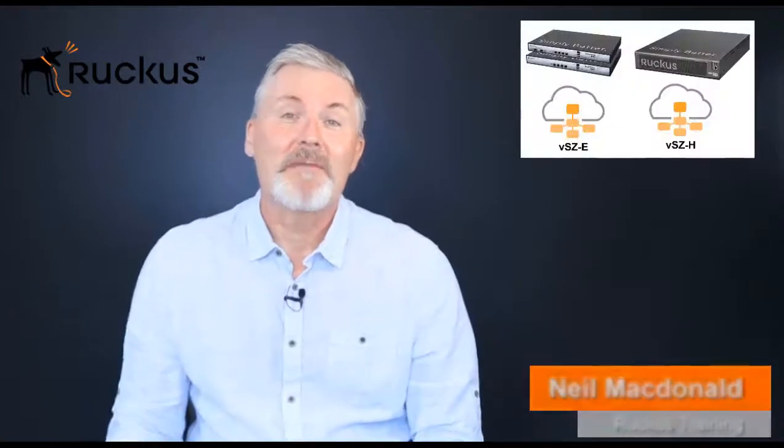You've got some access points and you want to connect them to a controller, but this doesn't always go smoothly. You need to understand the process that the access point goes through when it first registers to a controller, downloads its firmware and configuration, and is finally ready to go. We'll cover that in this module, so you understand each step and can troubleshoot connectivity issues.